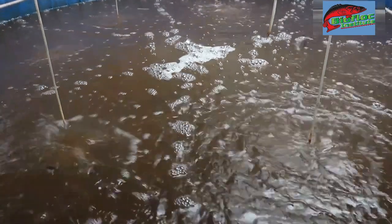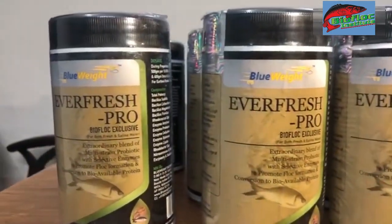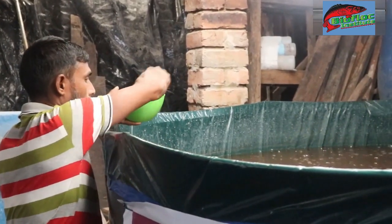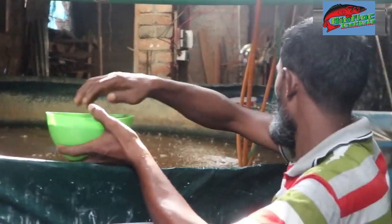PAS is important. We start with pH 8.5, then we use pH 7.5, then pH 8.5 again. After 2 days we use pH 5.5, then pH 2.5, pH 8.5, and pH 5.5. So we are doing our harvesting.